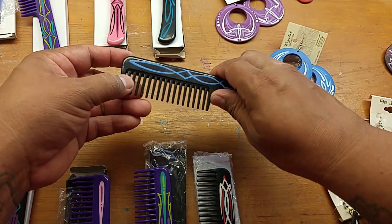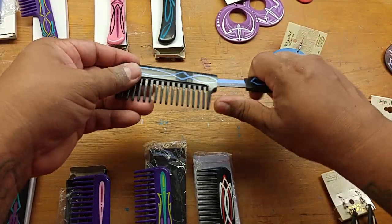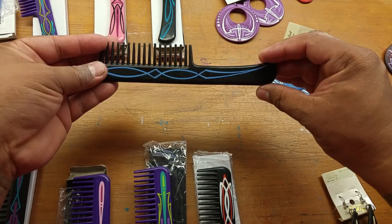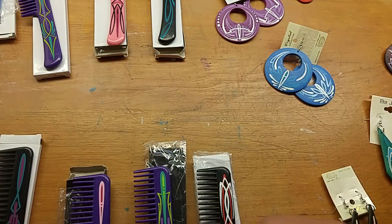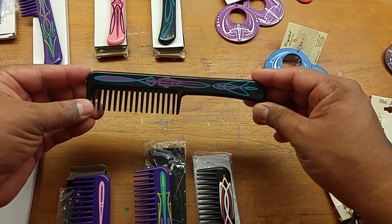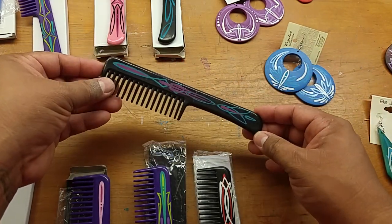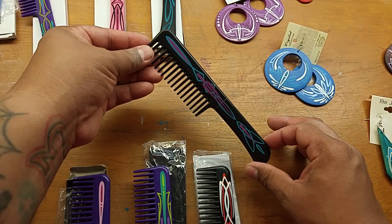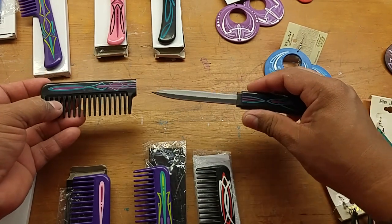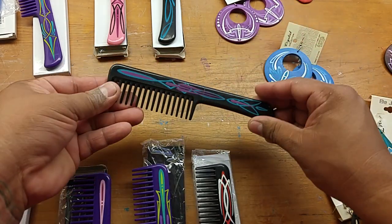We have a very simple two-sided dagger knife comb — it's got a knife inside, I believe they are stainless steel. This is probably my simplest one but same price; they're all gonna be the same price. Here we have one that's purple and teal. A lot of these are gonna be one-sided because it was difficult for me to flip it over while the paint was still wet, but you have a nice pinstriped comb with a hidden knife inside.